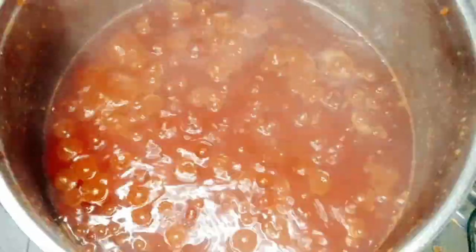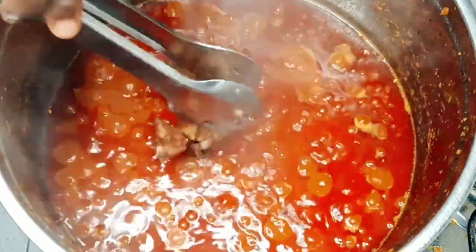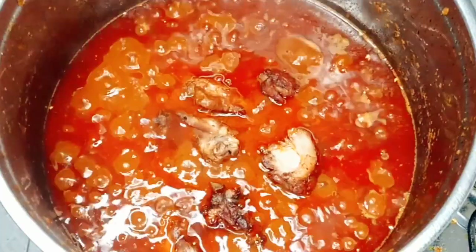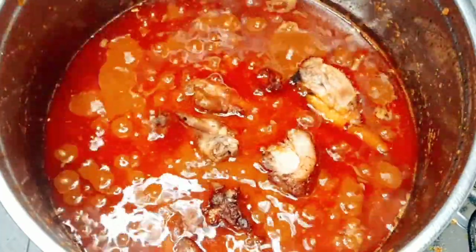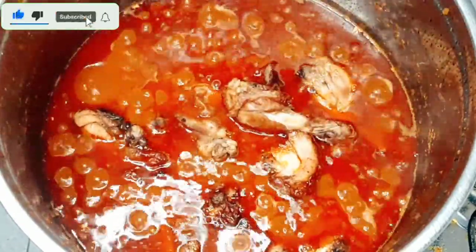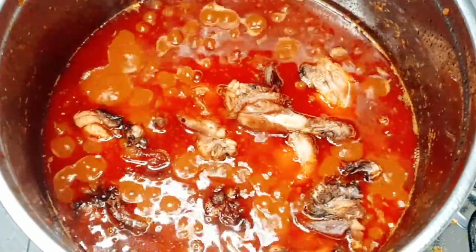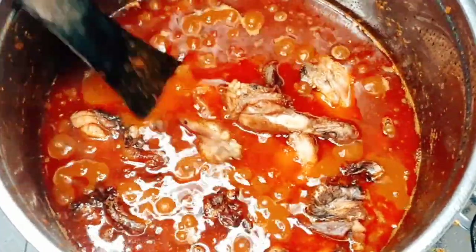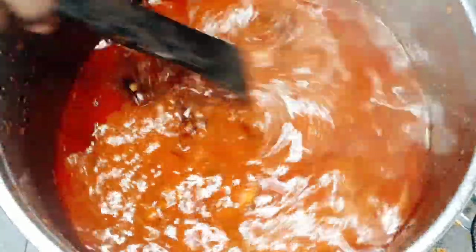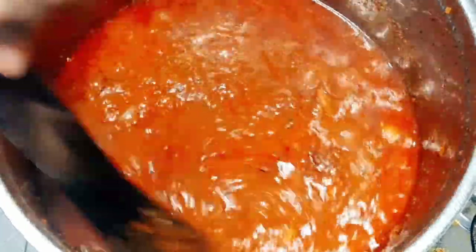It's three minutes, let's check on our tomato stew. The aroma of this was all over my house. Now guys, it's time to add our chicken — once you add your chicken, trust me, you are done. You can have this with rice, white yam, beans, whatever you want to have it with — it's your choice.